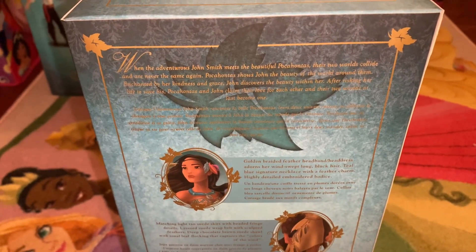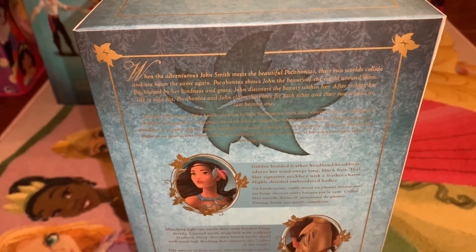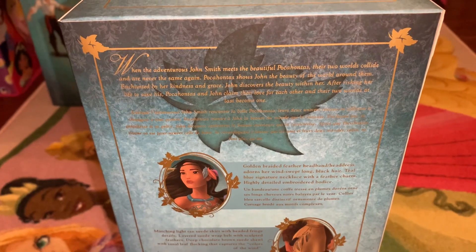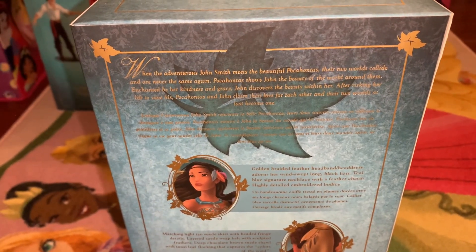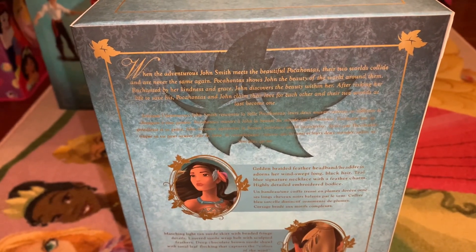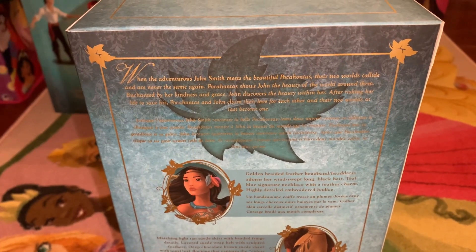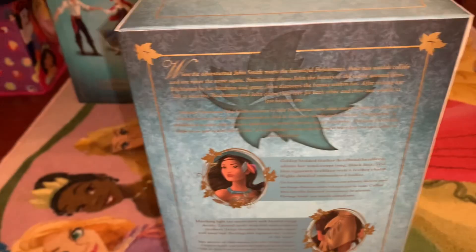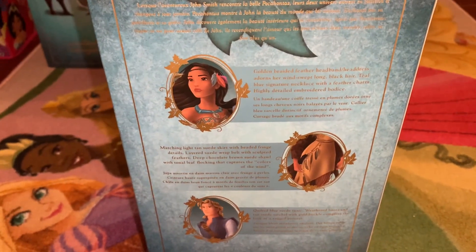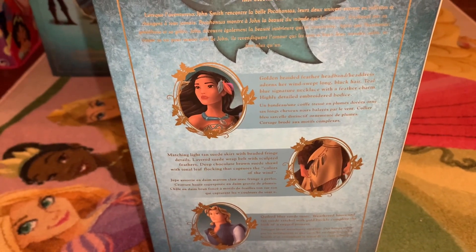The leaf motif is carried through here. This talks about their story: When John Smith meets the beautiful Pocahontas, their two worlds collide and they are never the same again. Pocahontas shows John the beauty of the world around them. Enchanted by her kindness and grace, John discovers the beauty within her. After risking her life to save his, Pocahontas and John claim their love for each other, and their two worlds at last become one. And of course, as in the film, they don't get to be together in the end — they choose to live in separate worlds, but wiser and knowing more about themselves.